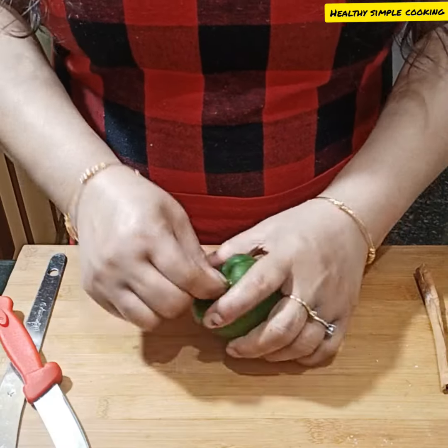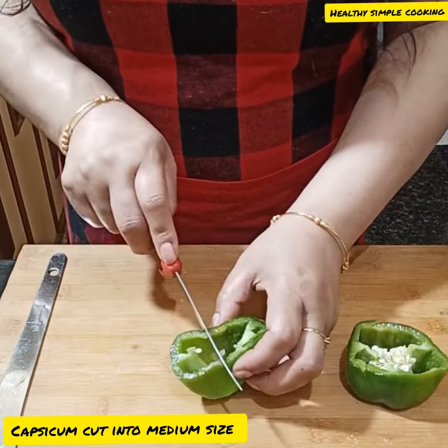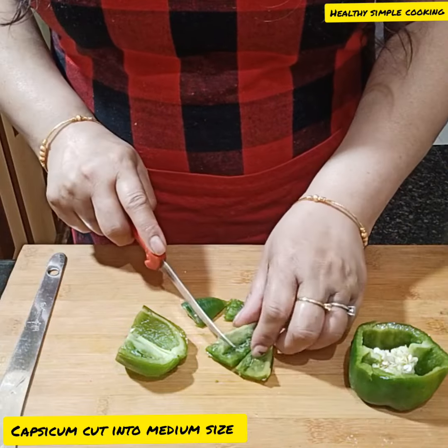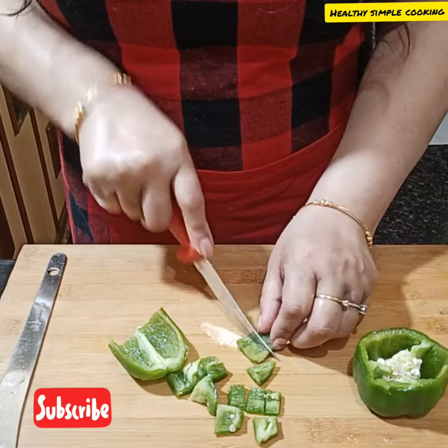Now I add capsicum to this. I also cut it from the pan. If you like, you can add mushrooms, broccoli, or cauliflower. You can add any vegetables you like with this dish.